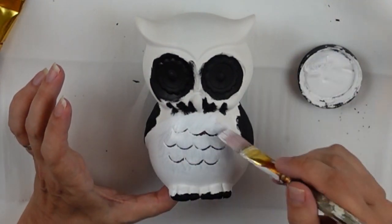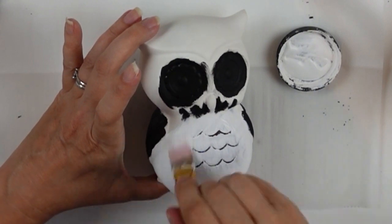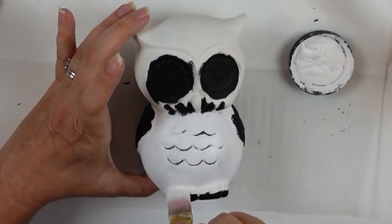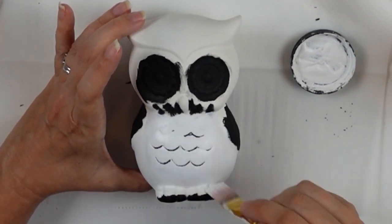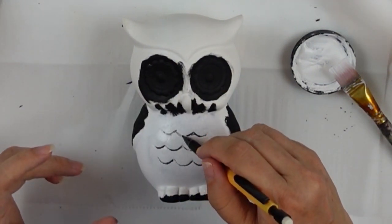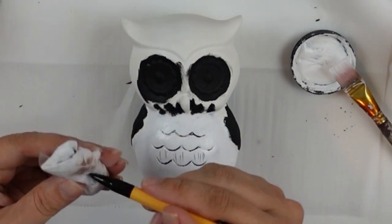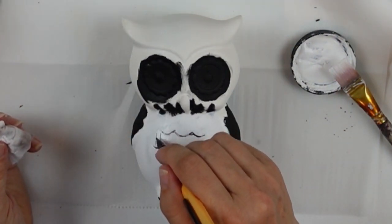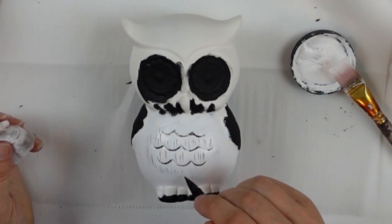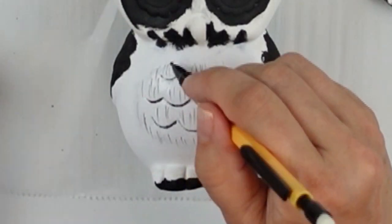It wasn't 100% successful, but once I had all the white filled in on his body, I grabbed a mechanical pencil — not to use the lead, but to scrape out those shapes. With the lead retracted, I'm just scraping the white paint away. I noticed that because it would scrape the paint away, I thought I'd give him a little feathery texture.